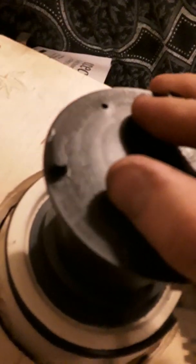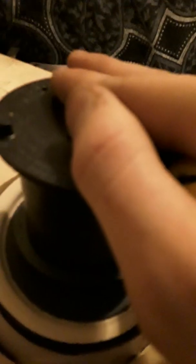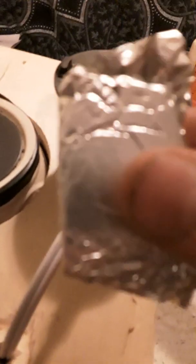Now I wait. It must be done by now. Doesn't feel done. I'll give it another 30 seconds. I'm just saying it's done at this point, cause I don't want to wait any longer. It's quite warm. Now we wait for it to cool down for a bit.